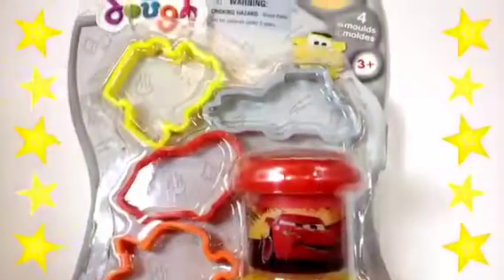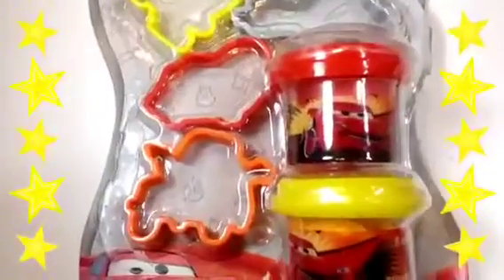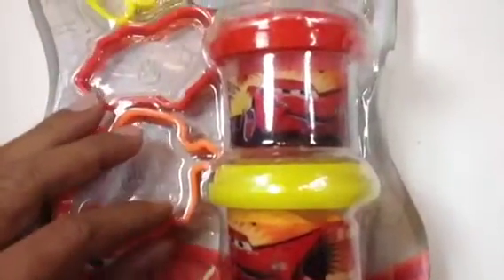Disney toy collection channel here. As you can see, I have some Play-Doh play sets today. This one is Disney Dough — and the way they wrote it is cool, 'dough' is written with 'd-o-u-g-h'. It comes with one, two, three, four shapes. The coolest thing is that the dough has — let me just open it up.